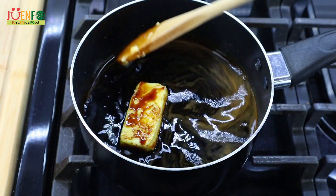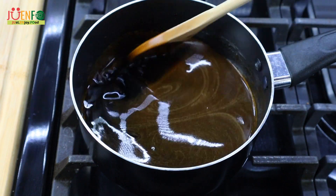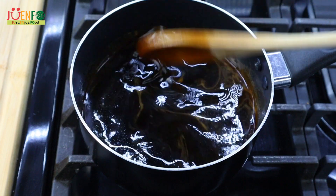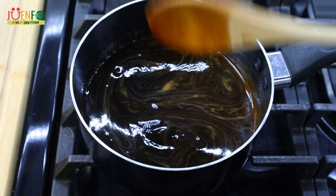This smells so good already! Now that everything is nicely melted and dissolved, we're gonna set this aside and allow it to cool a little bit.